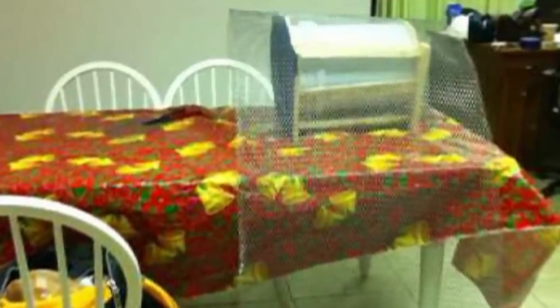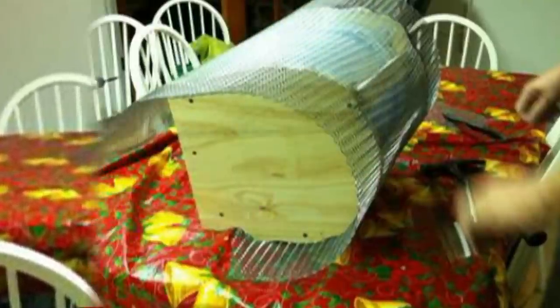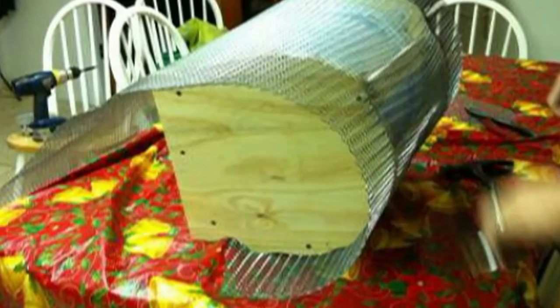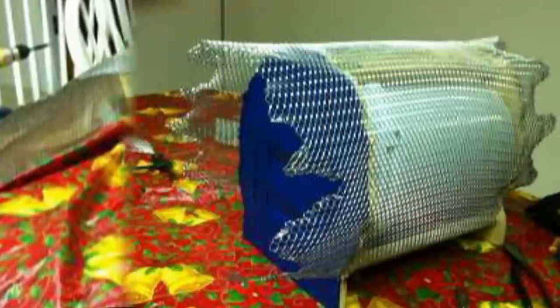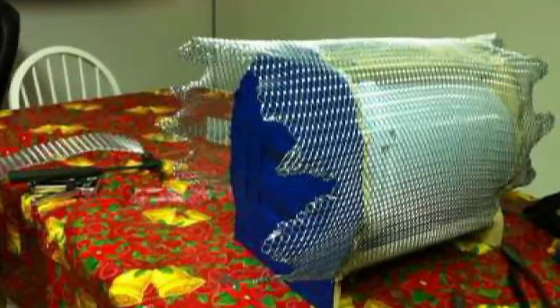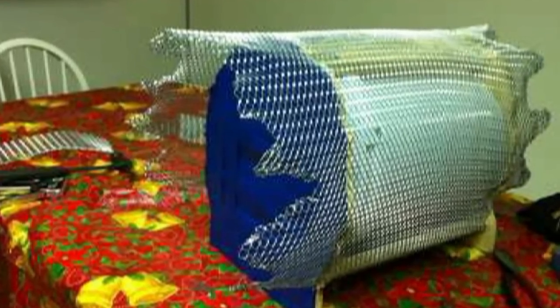After the frame was in place, we began to attach the wire mesh. Using a staple gun, Mike attached the wire mesh to the 1 by 2s and to the edges of the front and back. Once the mesh was in place, Mike cut it and shaped it, using pliers to fold the sharp edges in, which also gave it additional strength.